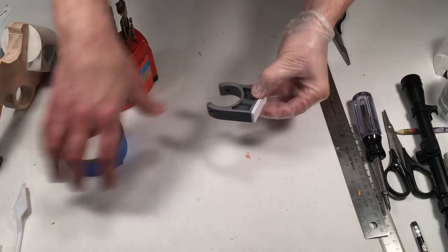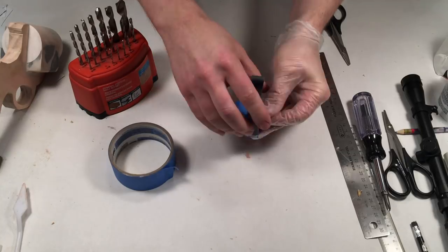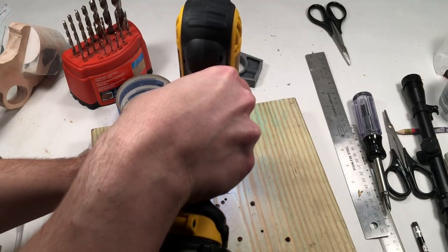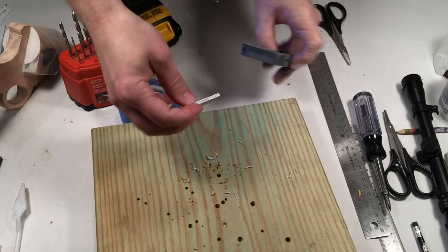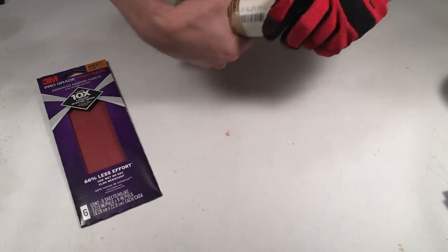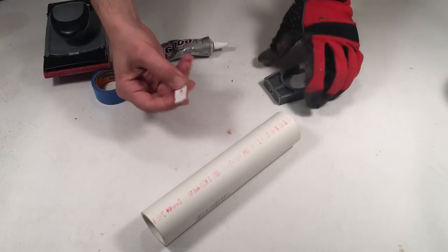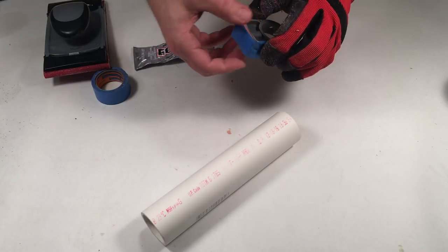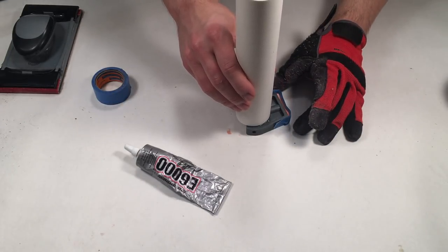Secure the three plastic sheet pieces on top of the front make clout clip with tape. Use a drill bit to make a drill target mark on the plastic pieces as shown. Drill through the pieces with a 3/16-inch bit. Sand the outside 1.5-inch PVC pipe with 400 grit sandpaper to remove the shine from the pipe. Using E6000, glue the three plastic pieces to the top of the front make clout clip. Secure with tape. Apply some E6000 on the side of the make clout clip as shown and place the 1.5-inch PVC pipe on top. Allow the fixture to dry for 24 hours.